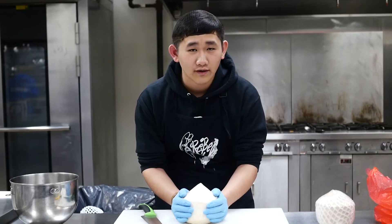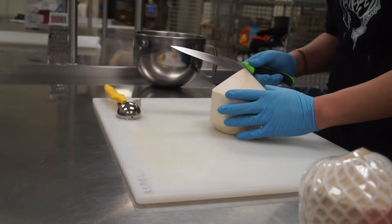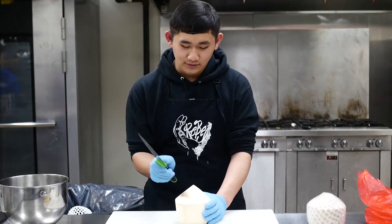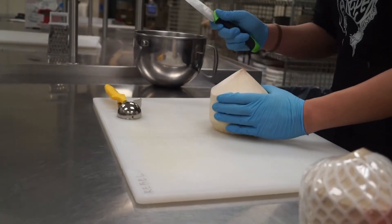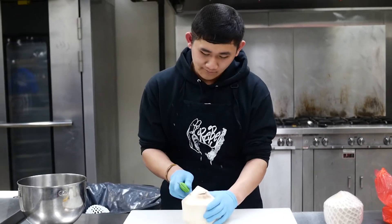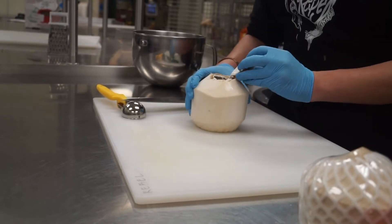There's coconut water in there and that is valuable because it's really delicious. It's really sweet. It's great for staying healthy. So what you want to do is use the tip of your knife and start puncturing it, going around the top. And voila.